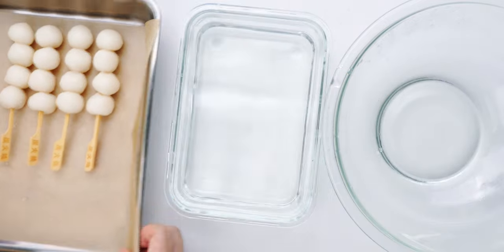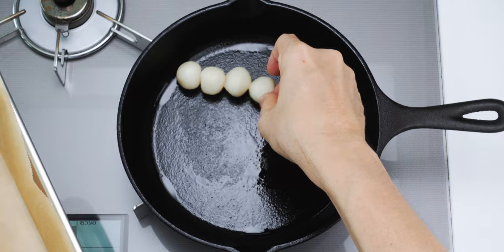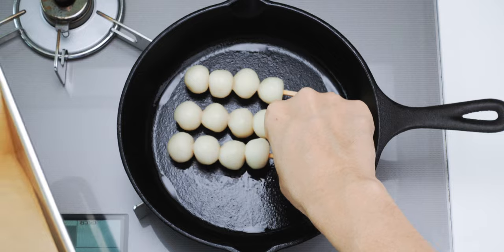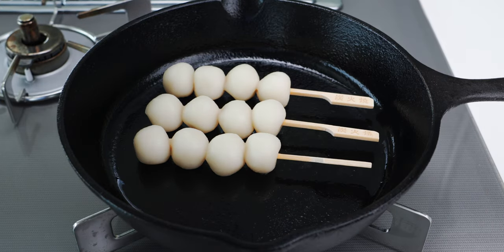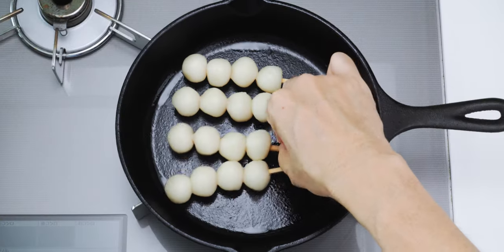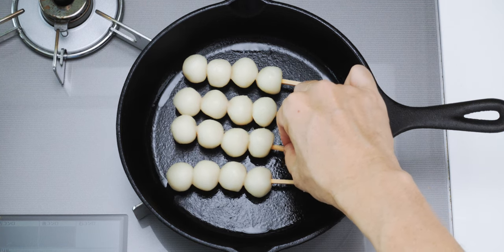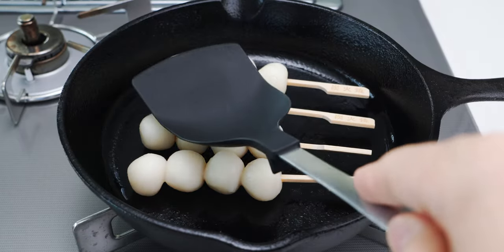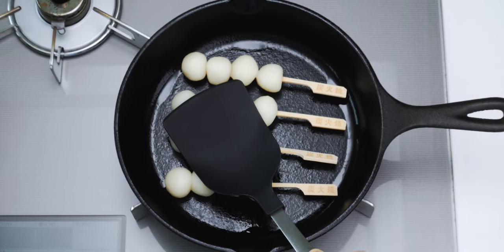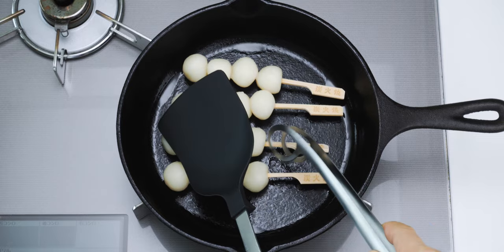Once all of the dango are skewered, we need to brown them. Today I'm going to do this using a ripping hot cast iron skillet, but you can do this over a charcoal grill if you have one. Because of the extremely high temperature of the pan, I don't recommend using a non-stick pan for this. Just make sure your skillet is well seasoned and nice and hot, or your dumplings are going to stick to the pan. If your dango aren't perfectly round, you may find that some of them don't make contact with the pan, so I usually use a spatula to give them a little press which will ensure they brown evenly.